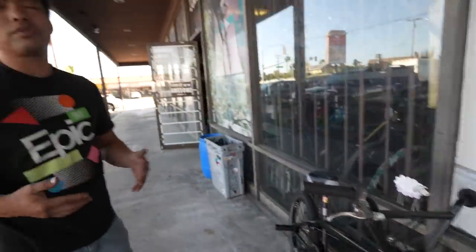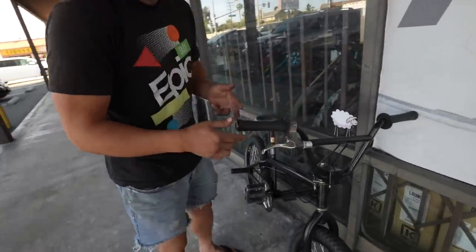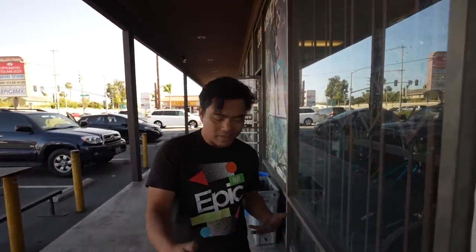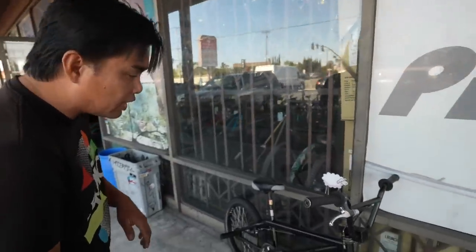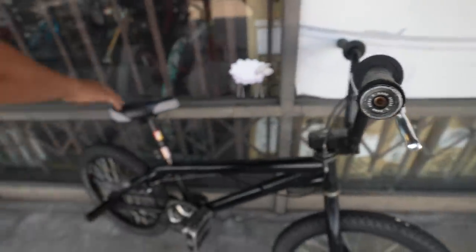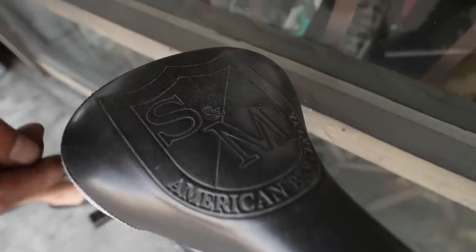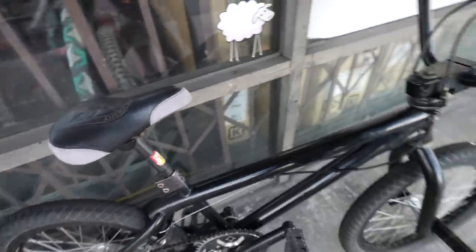Primo Chad DeGroot signature grips. Back then grips were way cooler — every rider's signature grip had their own logos identifying who they were. The graphics were so much cooler back then, and these are still in really good condition. Just some basic Haro metal bar ends. And the SNM seat — look at this embroidered seat, really nice, no rips.